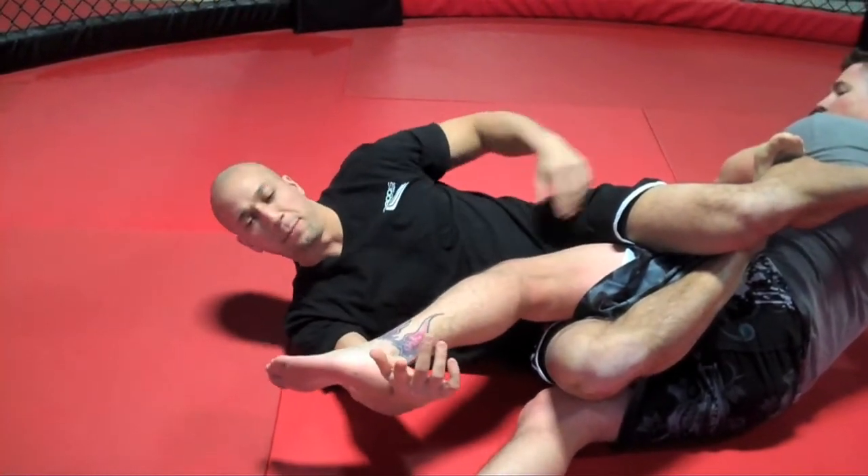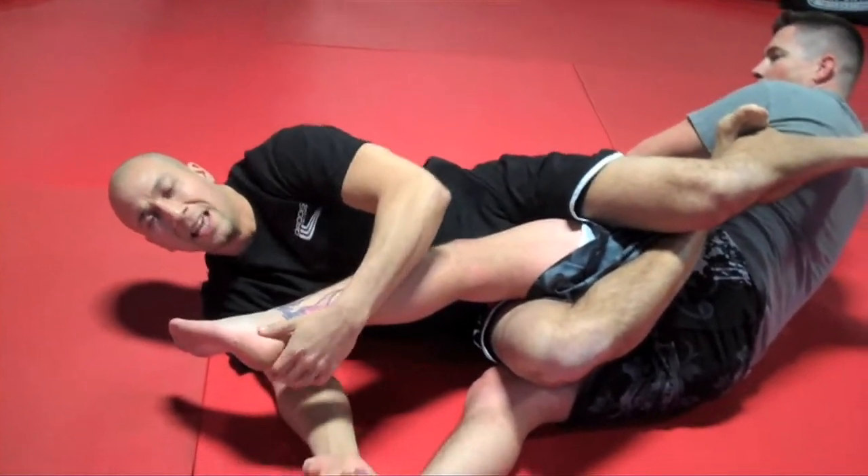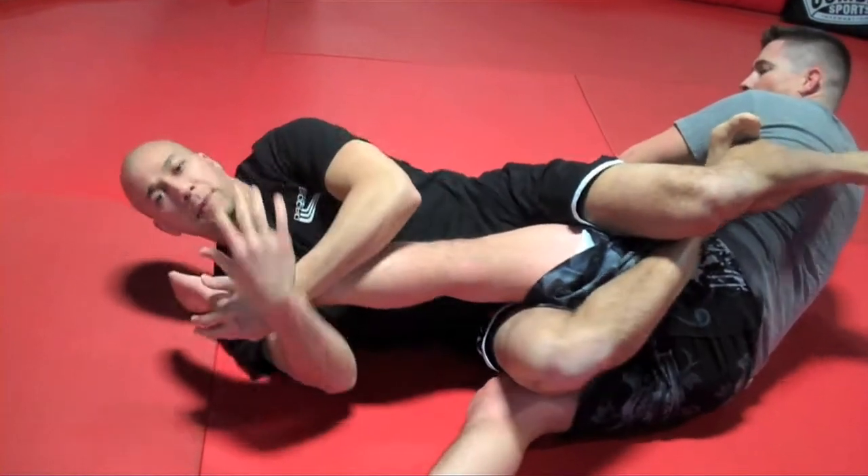Remember when you hit that knee bar, you're hipping in, controlling at the heel, and hipping in.